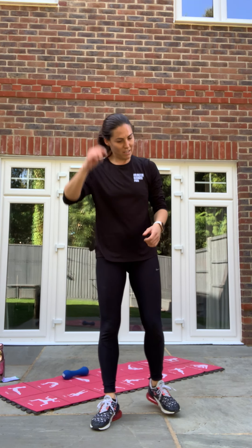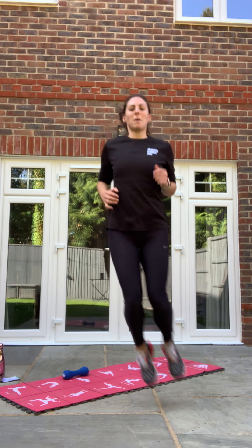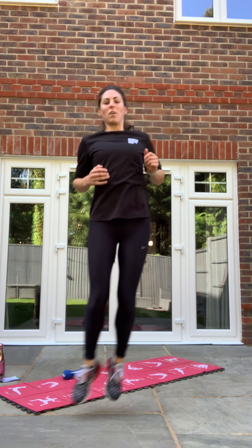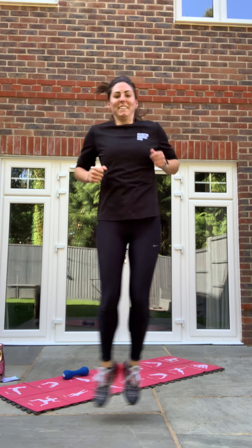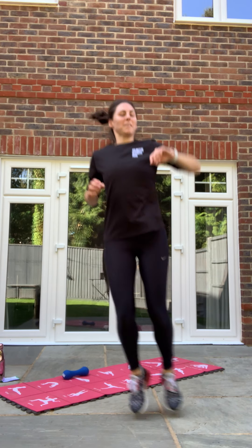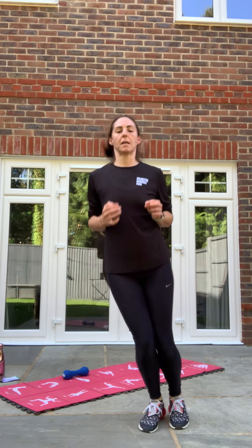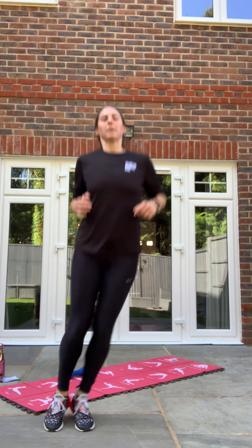Third exercise — our cardio: side hurdles. Let's go, just nice and simply bouncing from side to side. Keep going, nearly there guys. Nearly done. 10 seconds. In three, two, one and relax. Good.